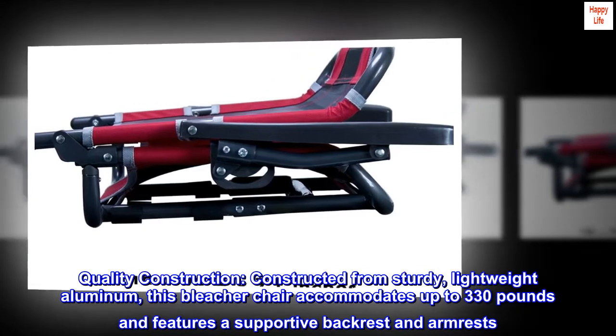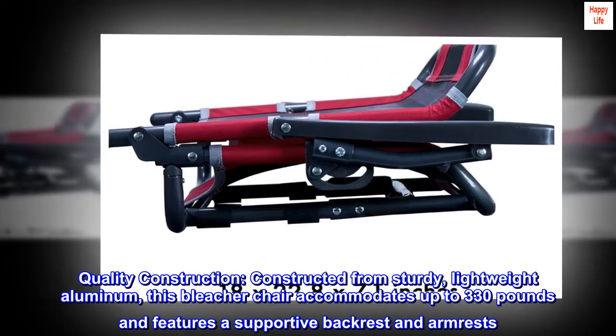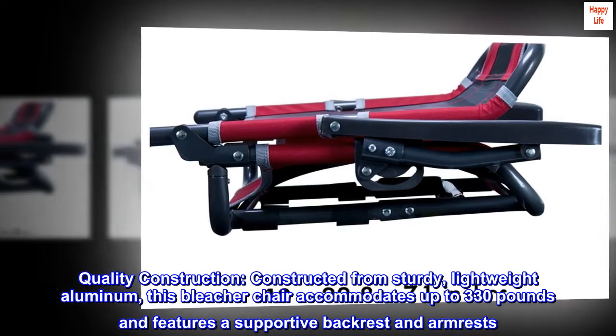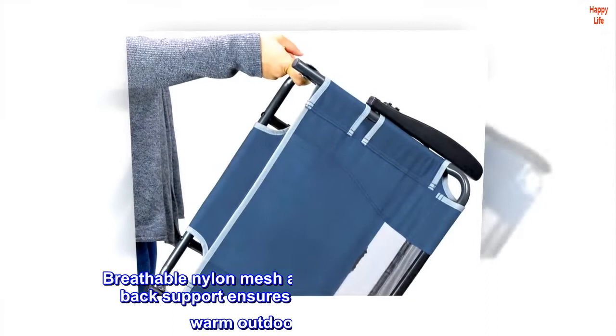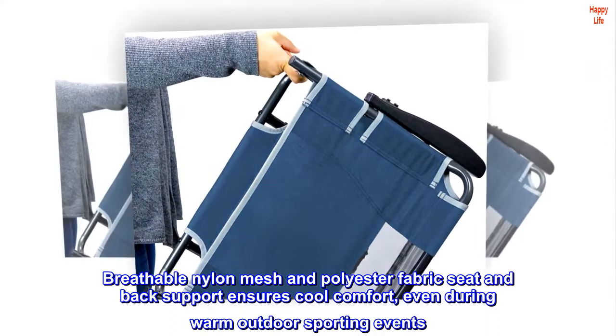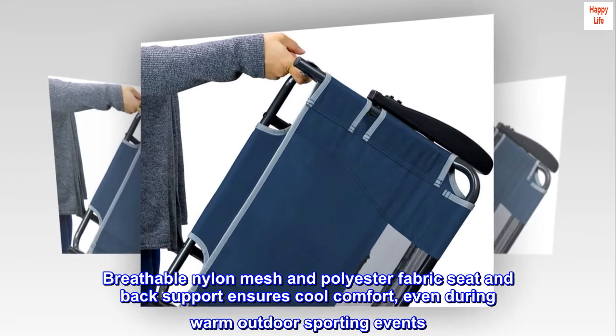Quality construction. Constructed from sturdy, lightweight aluminum, this bleacher chair accommodates up to 330 pounds and features a supportive backrest and armrests. Breathable nylon mesh and polyester fabric seat and back support ensures cool comfort, even during warm outdoor sporting events.